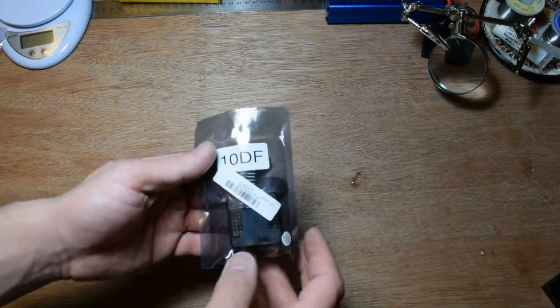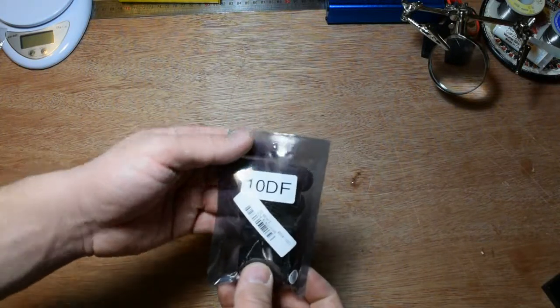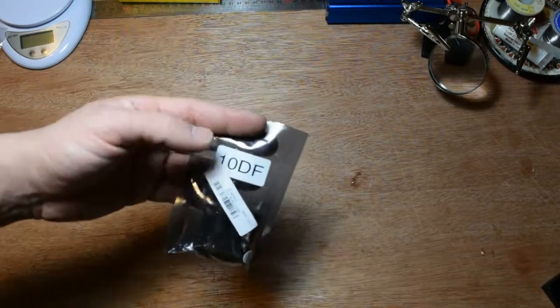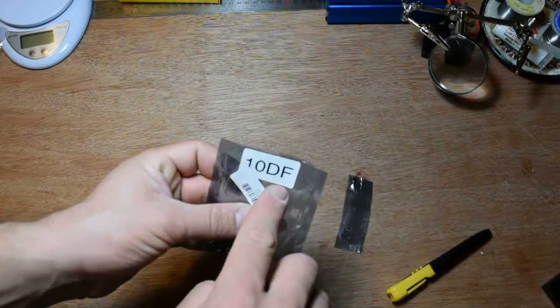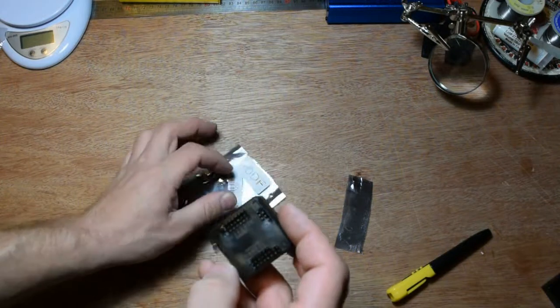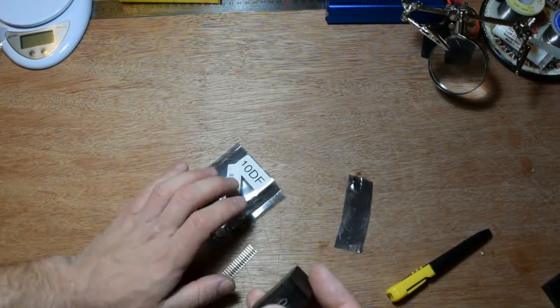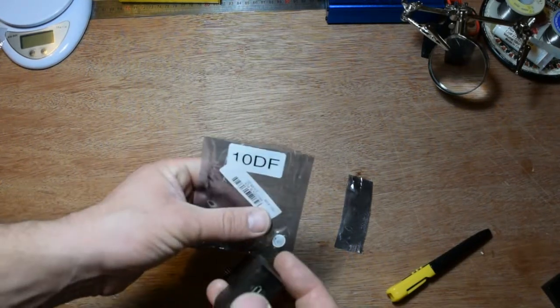Let's start with this. This is a FLIP32 — it's the same as the NAZE32 but it's a FLIP32. It's 10 DAF, which means it has a barometer and a compass. And also if it's 11 DAF, that means it also has GPS.